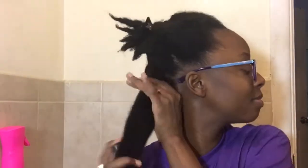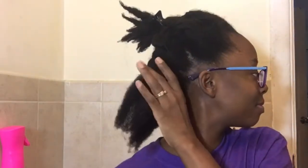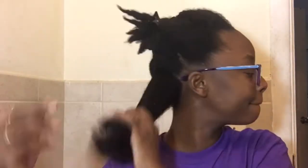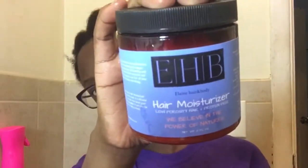Now I am using the leave-in, which is a spray. I'm not really used to using spray leave-ins — this was my first time with something like that. And I really did like it. Again, it made my hair soft, but I'm used to heavier things. This would be nice if you're trying to refresh your hair.